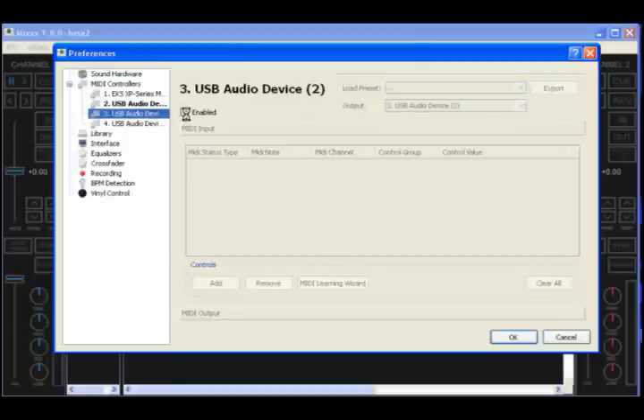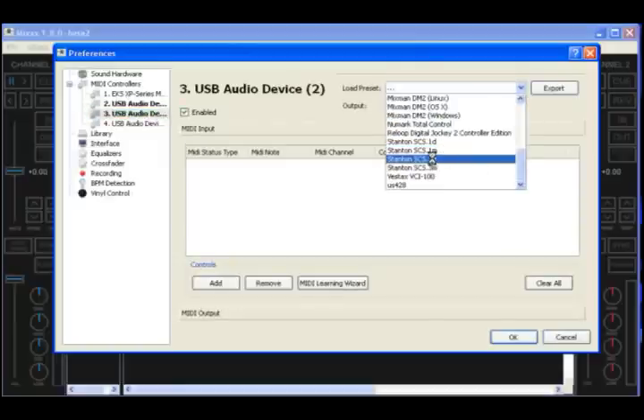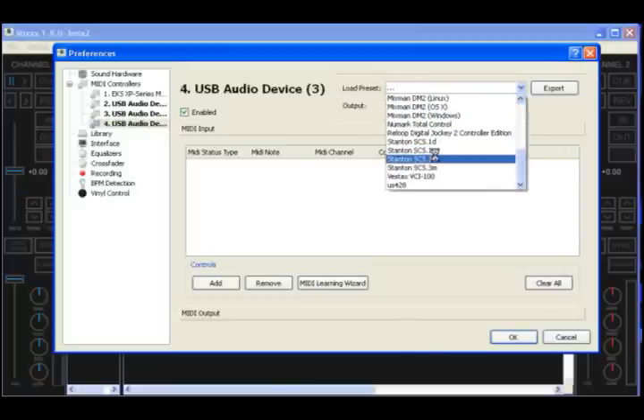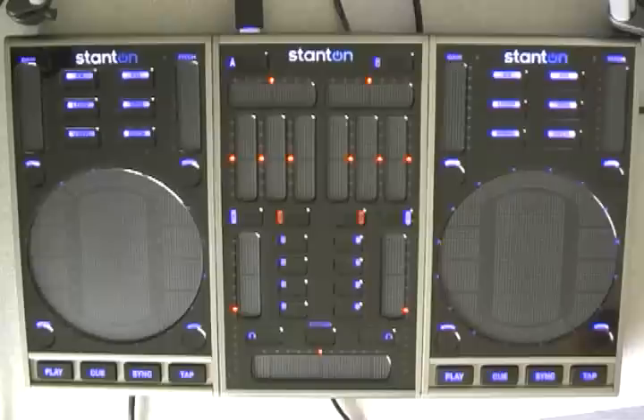And then these two are the 3Ds. Hit it, hit Enabled, scroll down to 3D. And one more time, Enabled, scroll down, 3D. Click OK and watch as the controllers initialize. And then we're ready to rock.